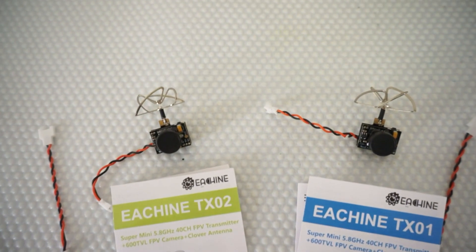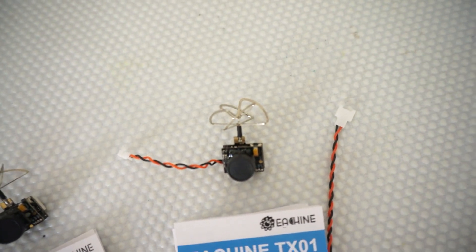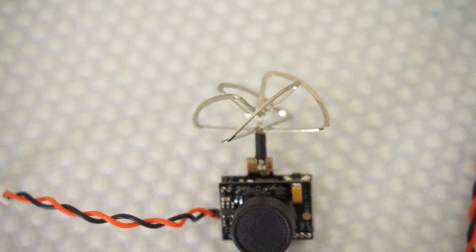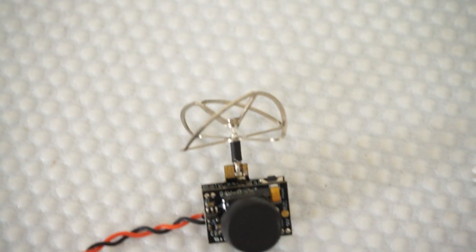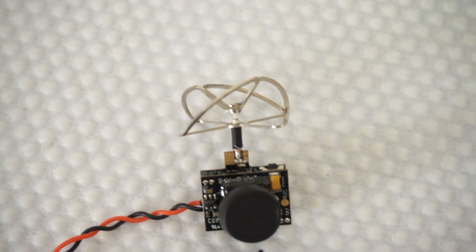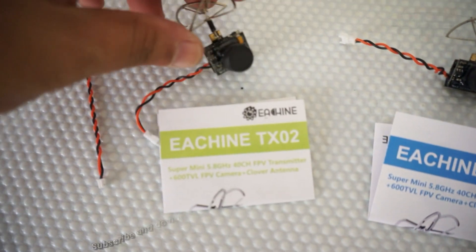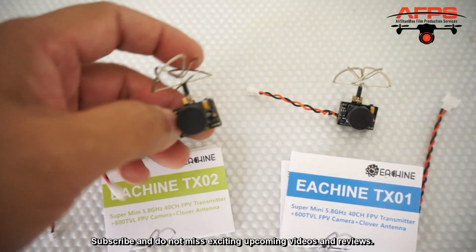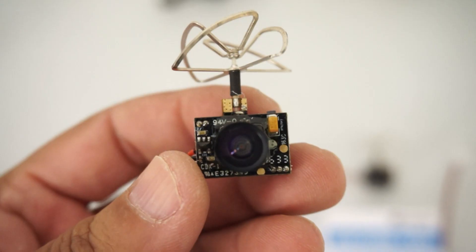Both systems are running four-lobe antennas — as you can see, these are four-lobe, aluminum-coated antennas. Similarly, on the 200 milliwatt unit, the same four-lobe aluminum-coated design. These are right-hand circularly polarized antennas. On the front, of course, you have an FPV camera which is 600 TV lines, same on that system as well, and these are 120-degree wide-angle lens cameras.